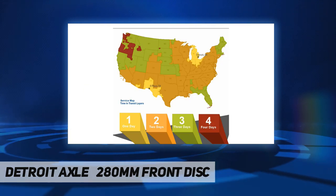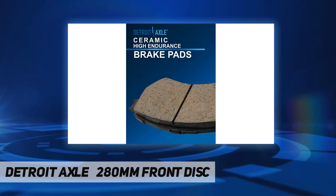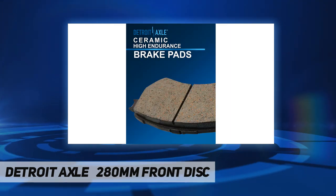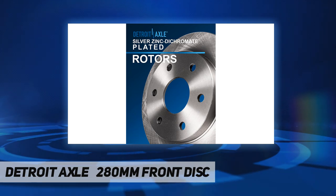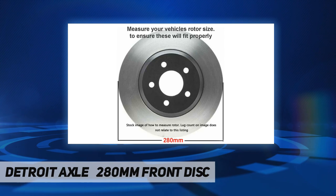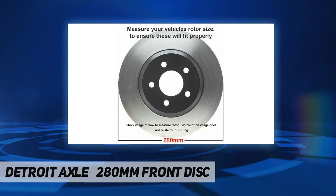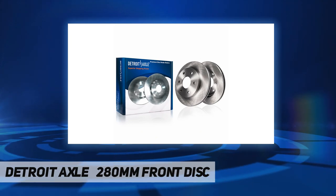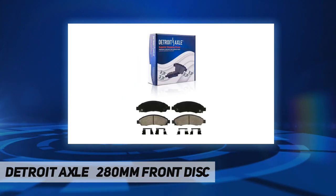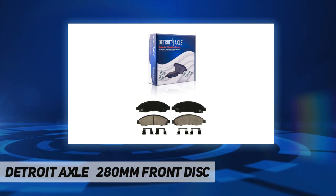Detroit Axle is a leading global retailer and distributor of OE remanufactured and new aftermarket auto parts, committed to providing first-class products and outstanding customer service at an incredible value. Their product line includes CV axles, wheel hub and bearings, suspension and chassis parts, complete strut assemblies, shock absorbers, drilled and slotted brake rotors, conventional brake rotors, ceramic brake pads, rack and pinion assemblies, gearboxes, drive shafts, transmissions, and more.